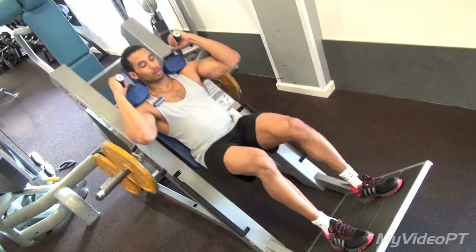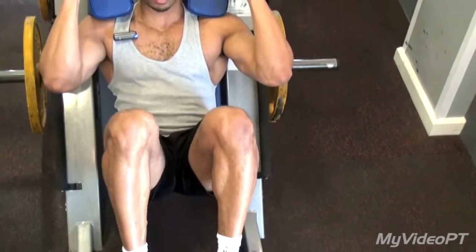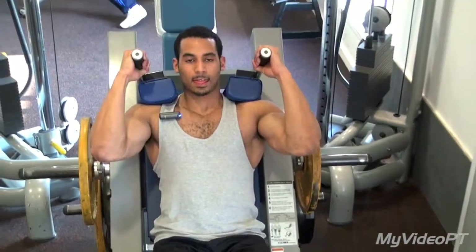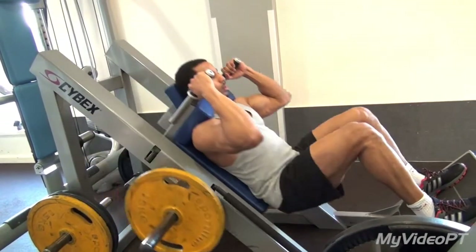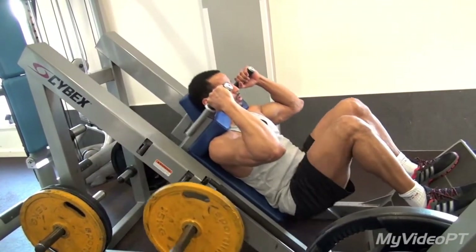Going down nice and slowly, making sure your knees don't go beyond your toes, looking forward, keeping your back nice and flat against the padding of the machine. Nice and controlled.